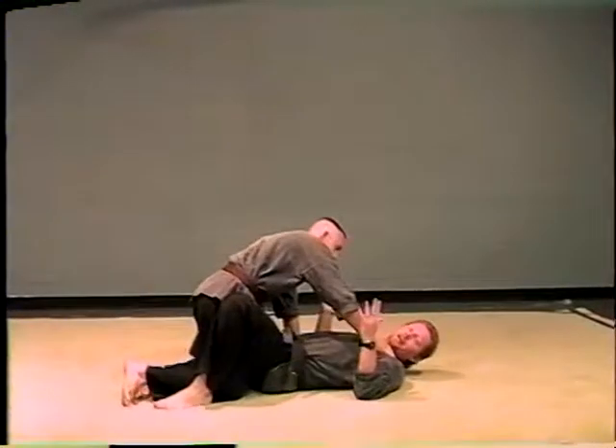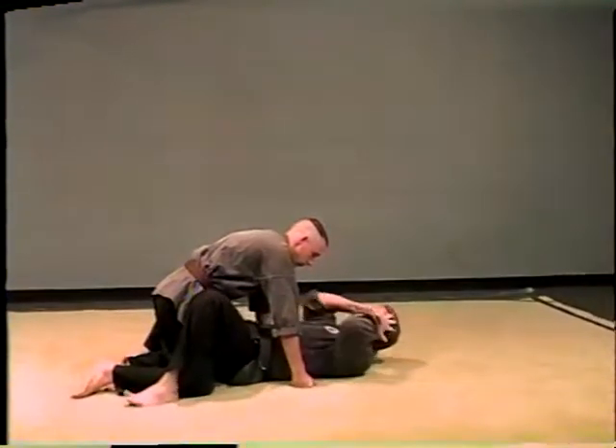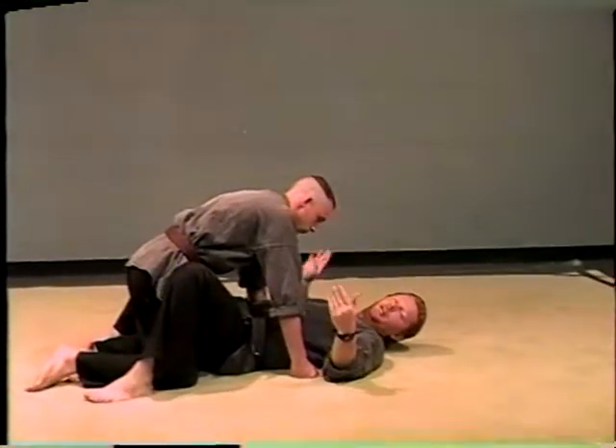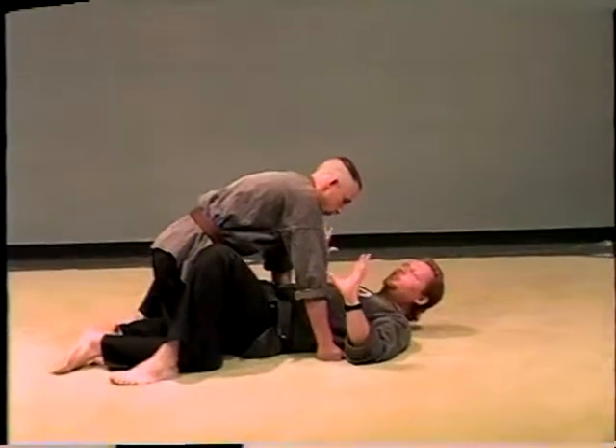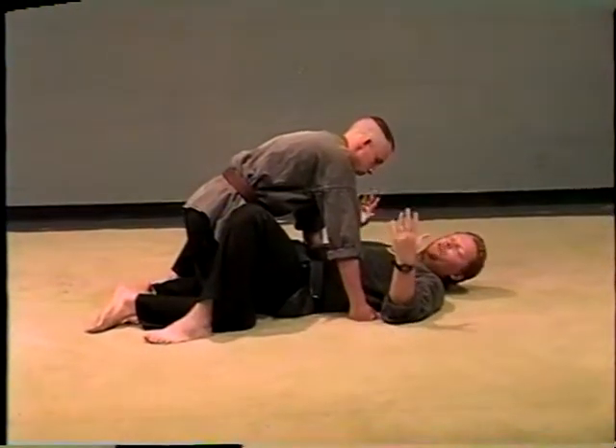This is Mike in the guard. Josh is in the guard right now. Basically we're just going to move around a little bit and try to work these things in separately so you can see how they would work.